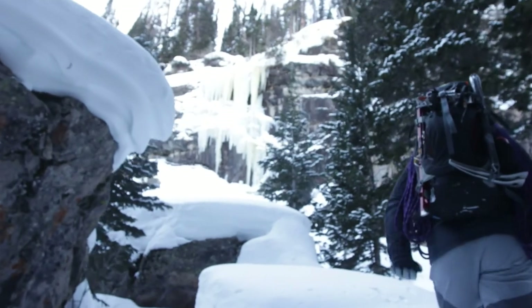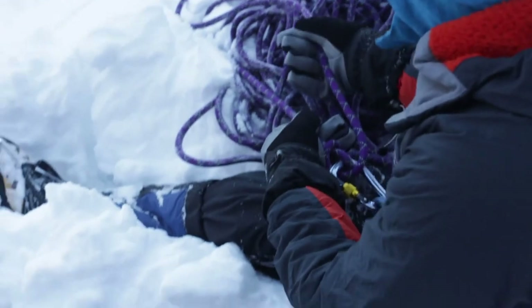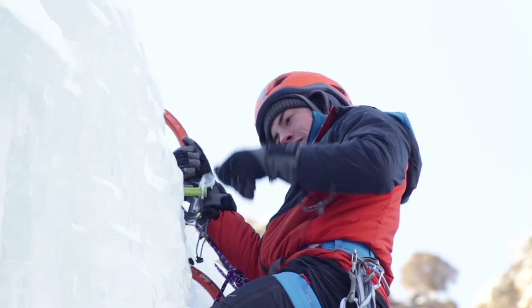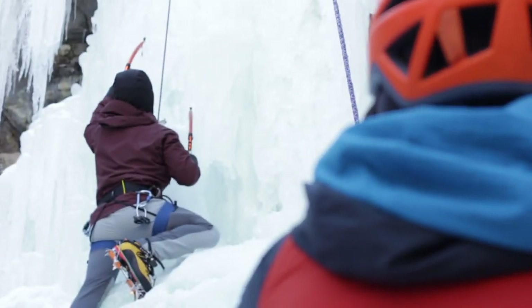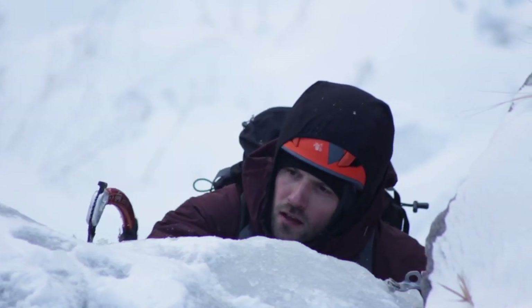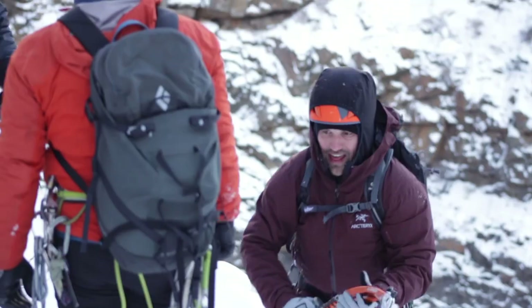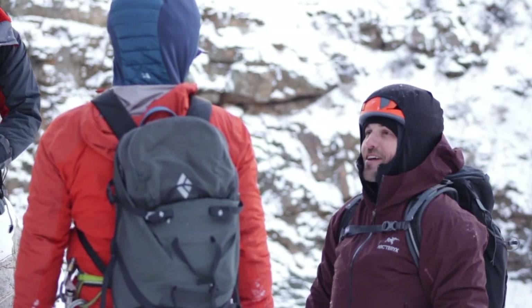Day five really capitalizes on the course and should be a crowning achievement of all the skills we've learned, where we can put everything into practice by climbing a big mountain route. Whether that's applying self-care or the climbing skills learned throughout the course, day five is about maximizing that experience and making a lasting memory for people who have taken this course.